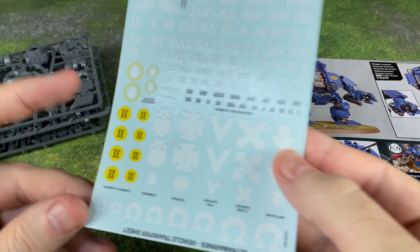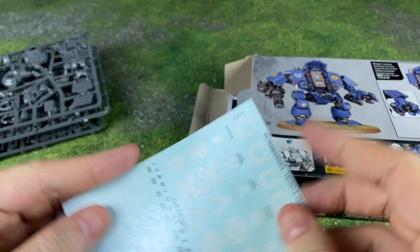Look, we've got decals! Very cool. I haven't started painting any of my 40k stuff yet.